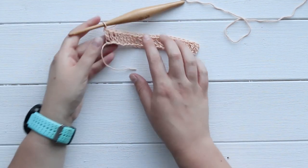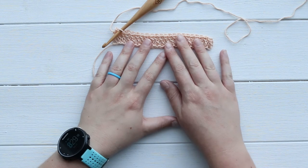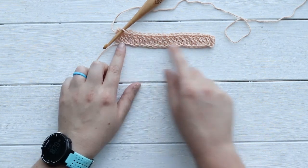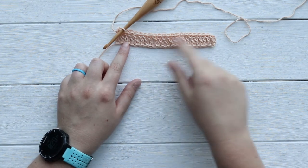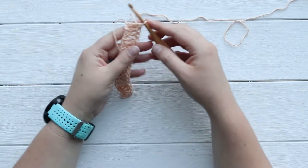I finished crocheting all of my double crochets into row one. For this example, where my multiple of 11 plus two was 22 plus two, I now have 23 stitches. Getting that odd number is really important for the repeat, just so that it can end on a double crochet. You'll see why in a minute once we get going with this.